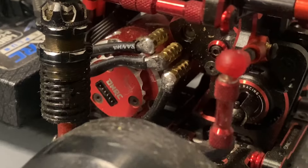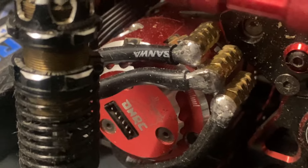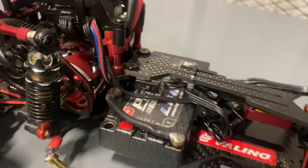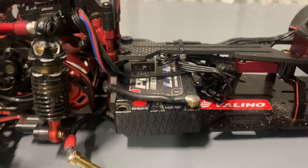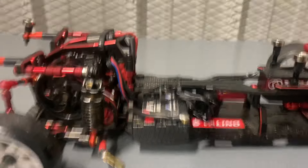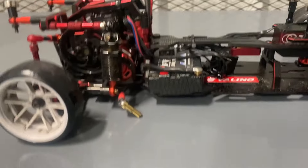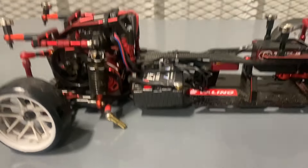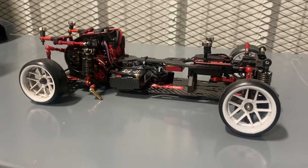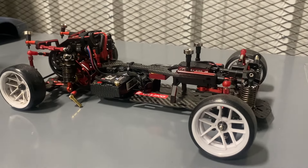I also have the OMG V2 10.5T motor, and I run this ProTec 4800 milliamp hour battery with Velcro mount. The chassis comes with battery mounts too, but I didn't put them on because I wanted this clean look. I kind of feel like battery mounts are overrated at this point.